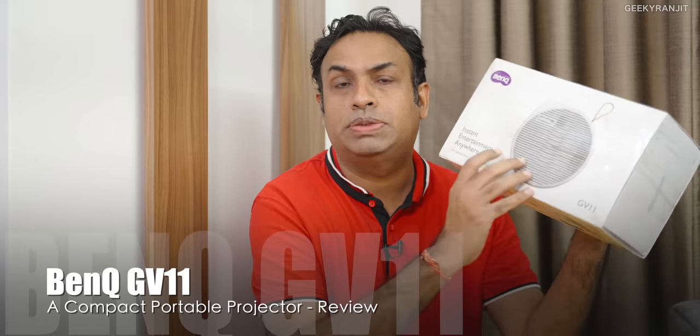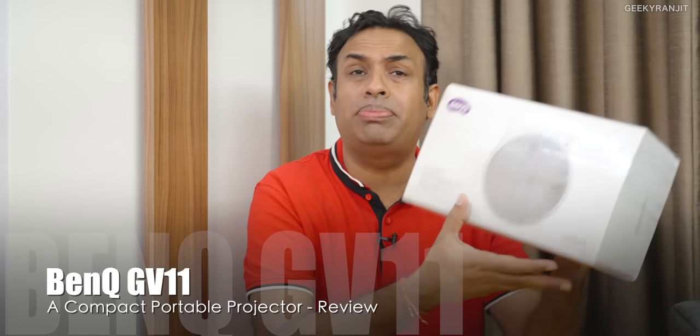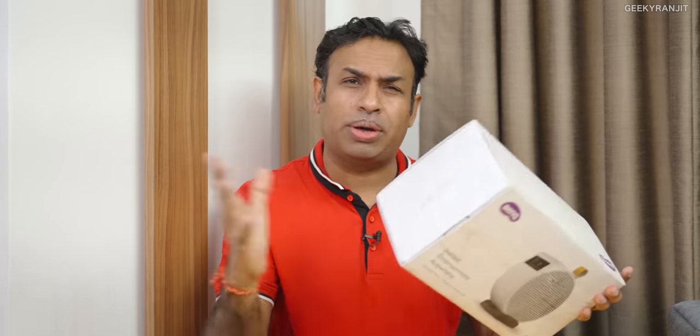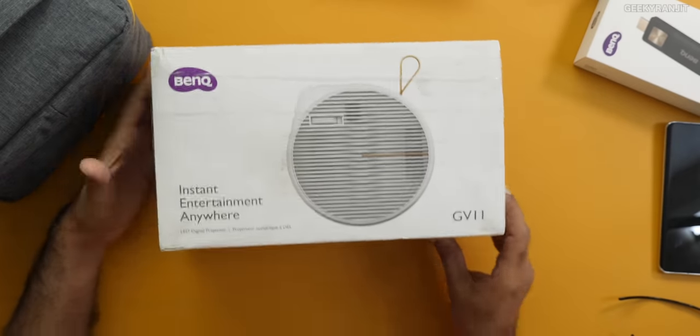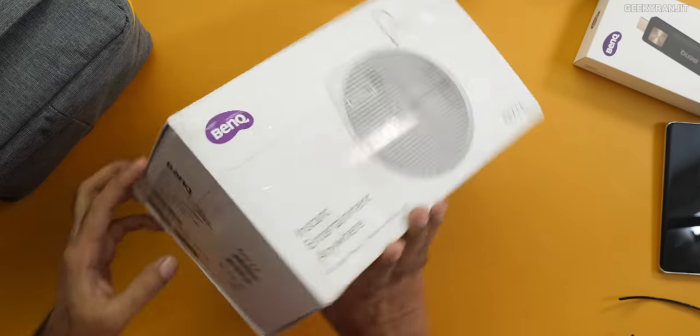Hi guys, this is Ranjit and in this video we'll be doing the review for the BenQ GV11 portable projector. This has to be one of the most affordable portable projectors by BenQ. This is a review unit that I got about three weeks ago — it came in this box and the model number is GV11.